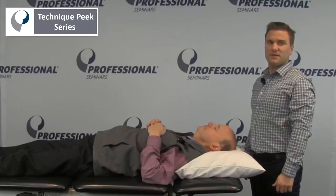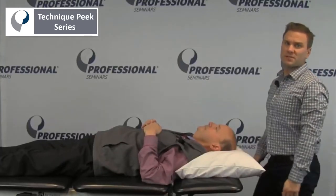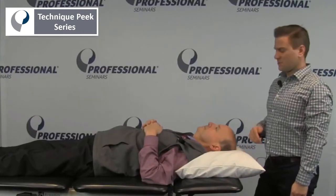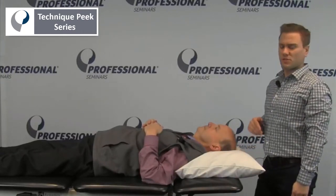Hi, this is Frank Kepner with TechniquePeak. Now we're going to assess the rotation of the upper cervical spine, specifically C1, C2.